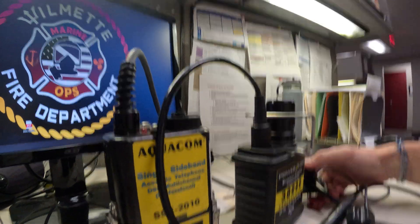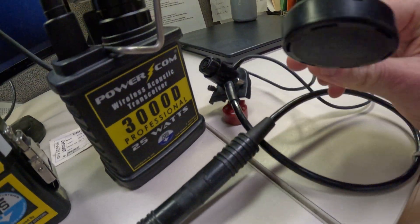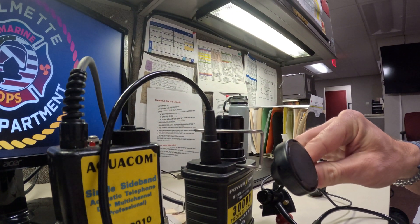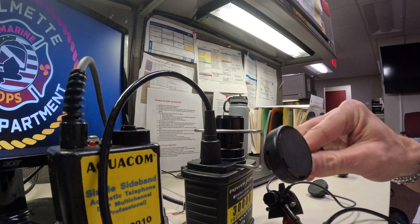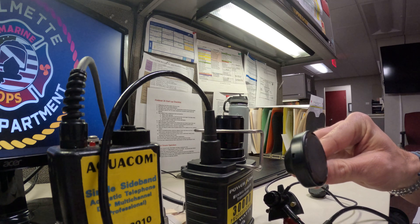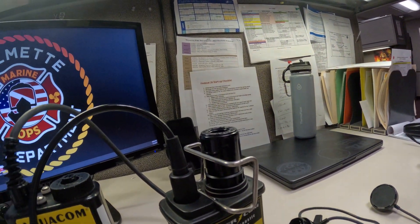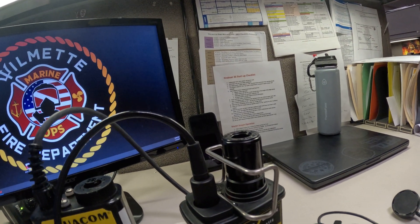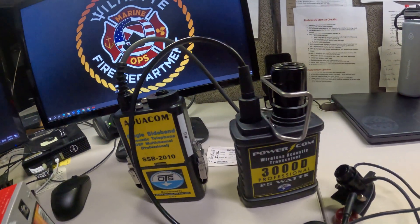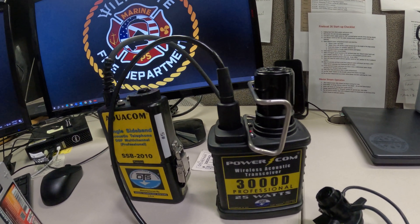You can push it five times and that'll tell you what settings you have. There's one other option on the PowerCom 3000 that is not on the SB2010s — the scrambler. In scrambler mode, if both PowerComms or all your units have scrambler on, they'll be able to talk to each other, but any unit without the scrambler will just receive inaudible gibberish.